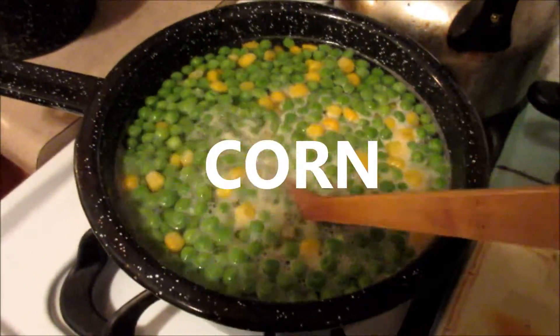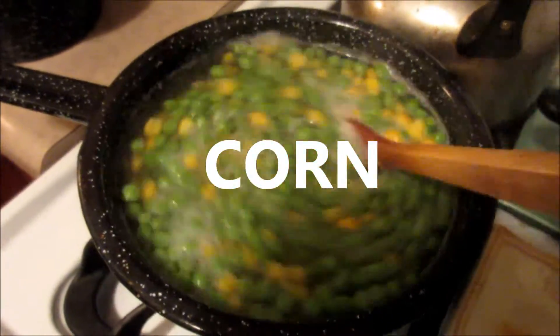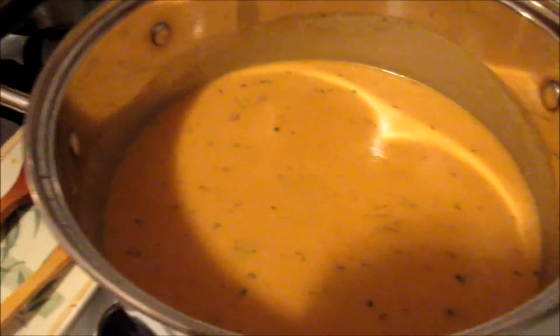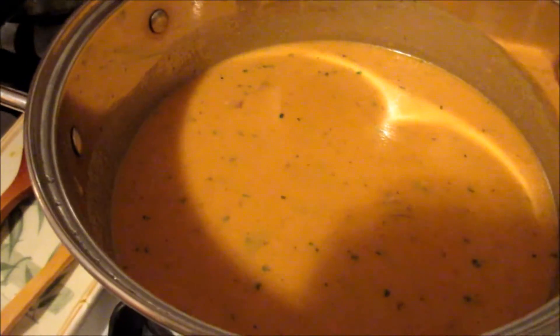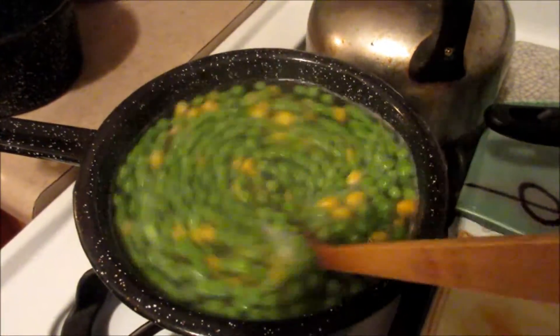I'm also going to put peas and carrots in there. I just want those to cook really well, so I have the soup on a medium to low heat and I'm going to cover it. After it cooks for a while I'll add the peas and corn to the soup, but I want to cook them a little separately first.